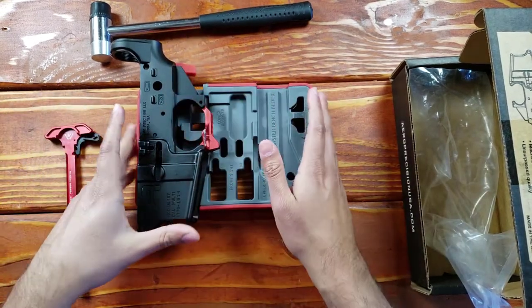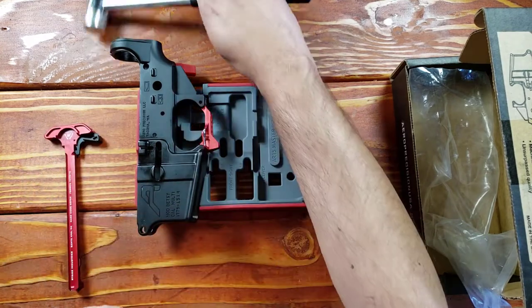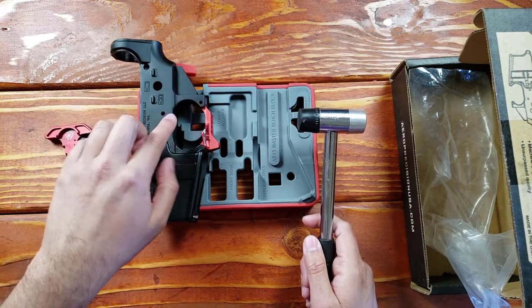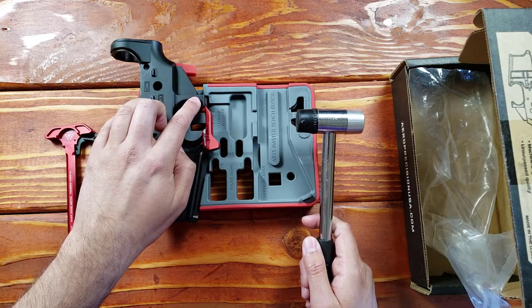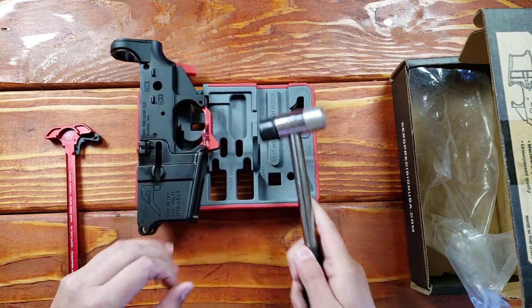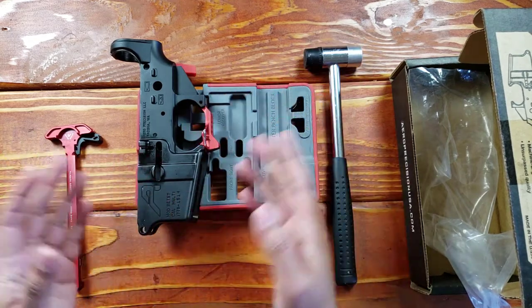Now when you have your lower receiver or upper receiver on the bench block, you have access to the pins right here for the trigger assembly. And right here you would install a trigger guard — well, if you want to remove or even install a pin, you would want to use this block. You definitely want the support for the trigger, or you can damage it. I've seen people damage it.